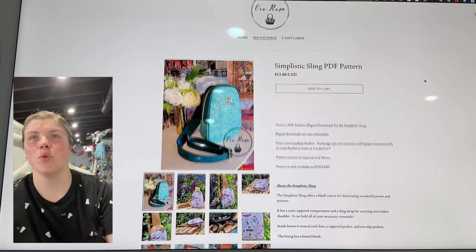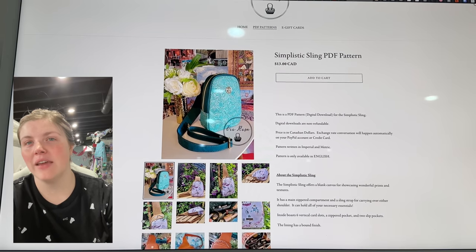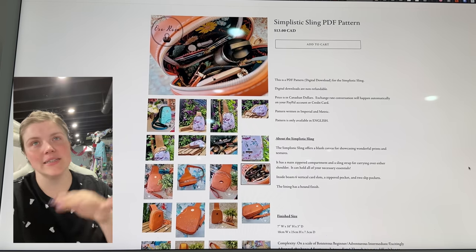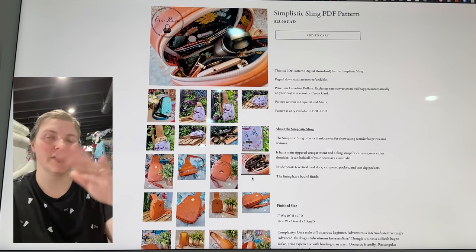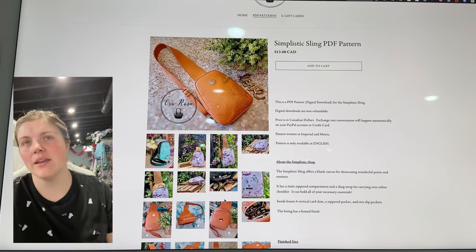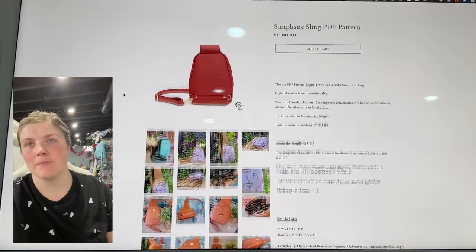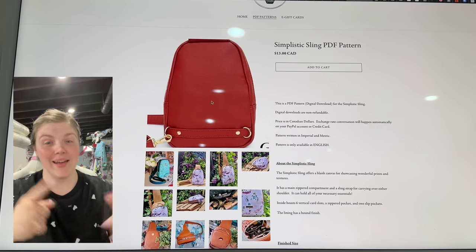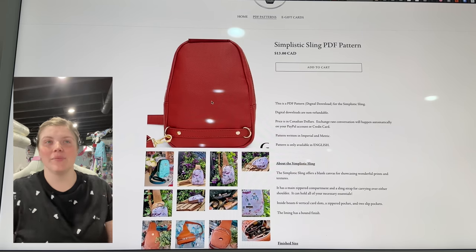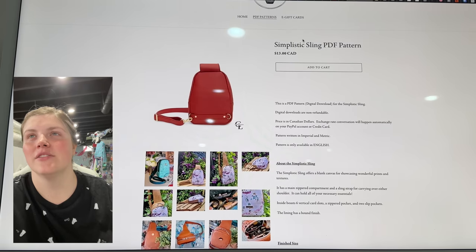This is the newest one from Ororosa — this is the Simplistic Sling PDF Pattern. This one is a really fun make. Inside there are slip pocket card slots and a slip pocket with a zipper pocket, so the inside matches the Catalina. The shape is just this really elegant, elongated oval trapezoidal shape, and it comes together really beautifully. The instructions are awesome. On the back it has that wear-it-anyway type thing, and you can make this one into a cute little mini backpack with that sling option.